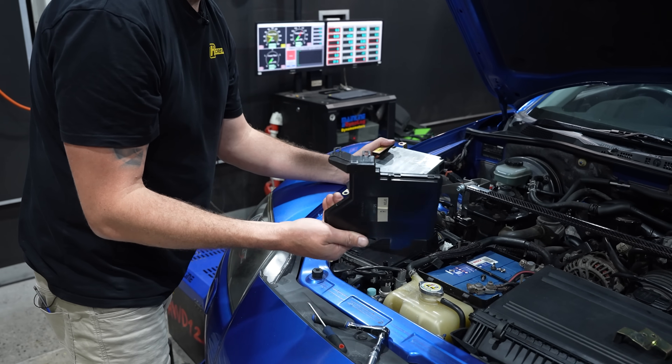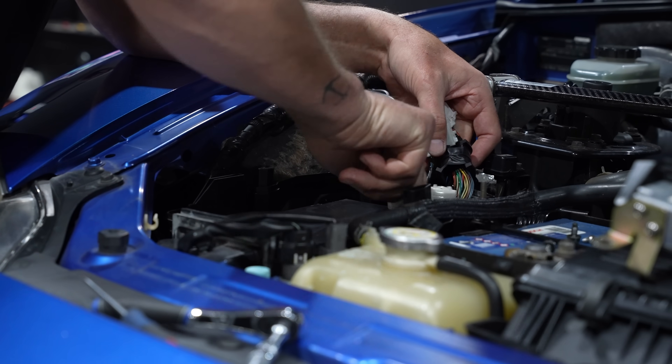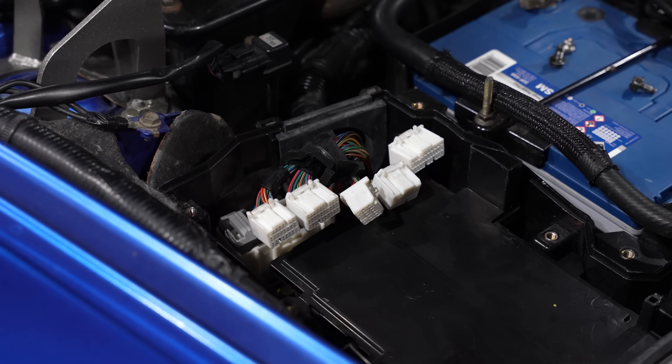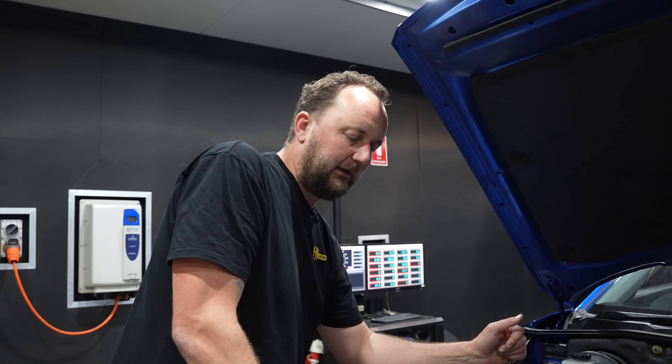That's the part that brings air in and sits over the top of the ECU to keep it cool. Getting our ECU connectors up for a quick visual inspection — everything's nice and clean and tidy. So now we're ready to install our Nexus plug-in ECU.